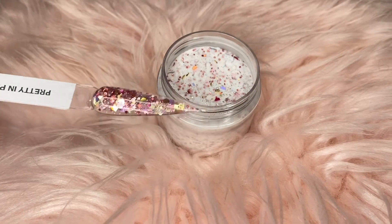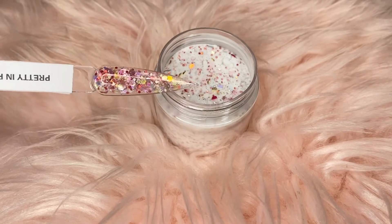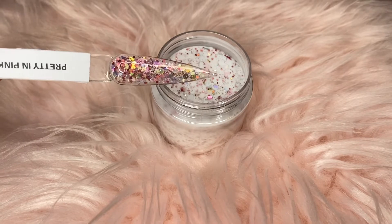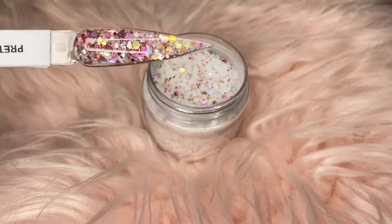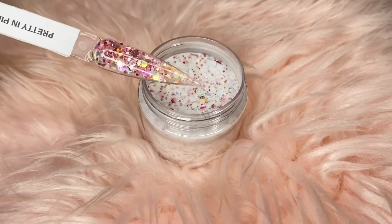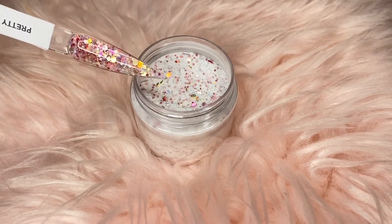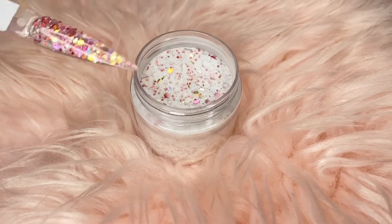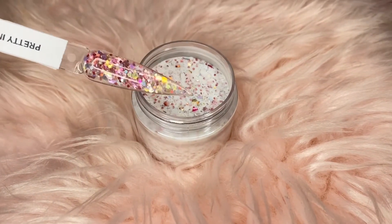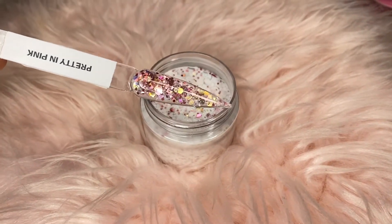Cannot wait for you guys to be able to try these. They're so freaking pretty. I tried to make sure I took my time so I can give you guys quality stuff — I don't just throw a bunch of glitters in a container and send it off. I used it on a few of my clients and they loved it. I started these a while ago and added some extra touches so I could have them up on the website. But yeah, this is our Pretty in Pink custom glitter.